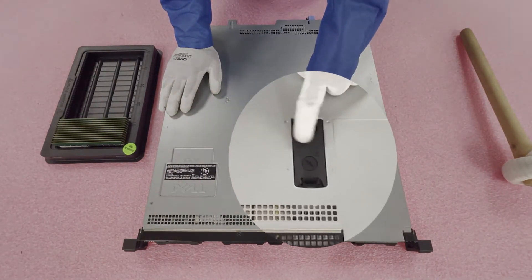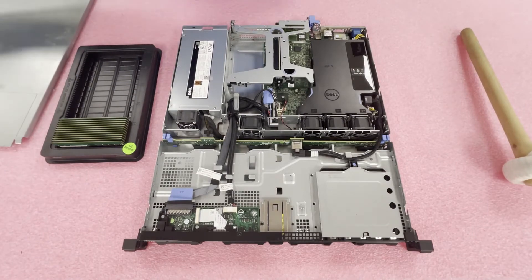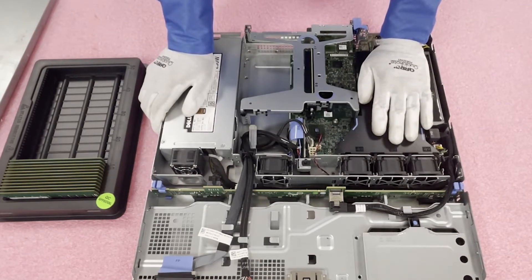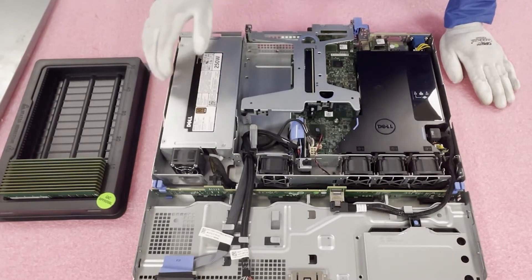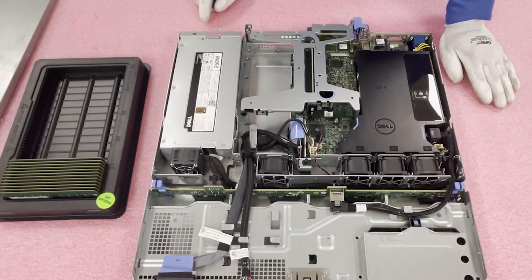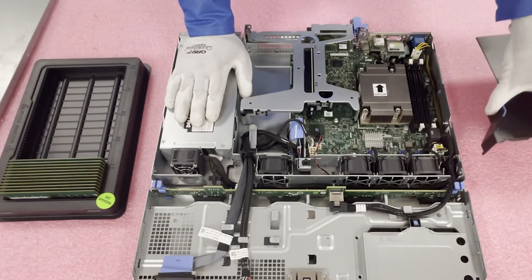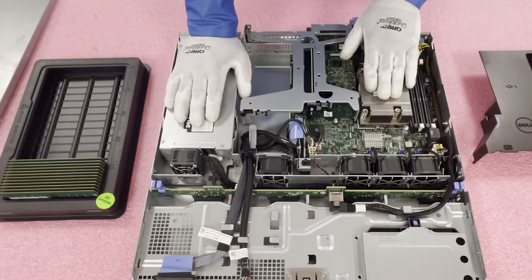First things first, check out the latch and make sure it's set to unlock. Pop the tab open — very simple — lift it up just like any other server. Now that you're in, you'll notice the backplane for your hard drives, all your fan modules, and the air baffle over the CPU and memory modules, which helps control airflow and keep the system cool. You'll also notice the power supply, which on this one is cabled in — it is not hot swap. To get started, lift the air baffle straight up, being careful not to snag any cords. Now you can see the one CPU socket and the four DIMM slots.